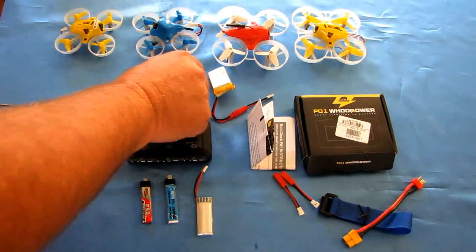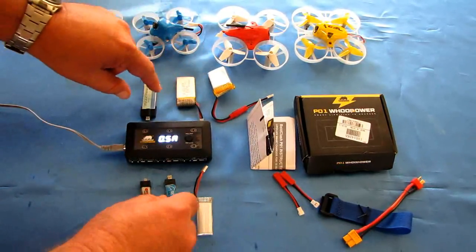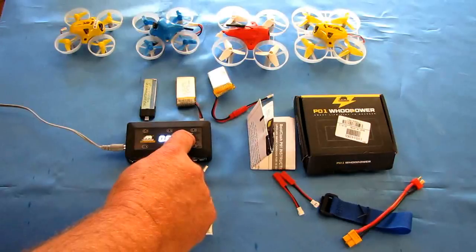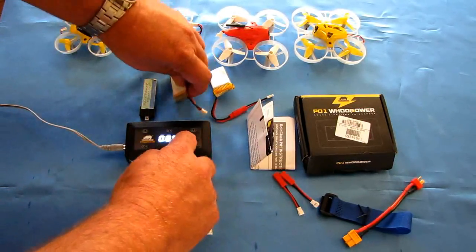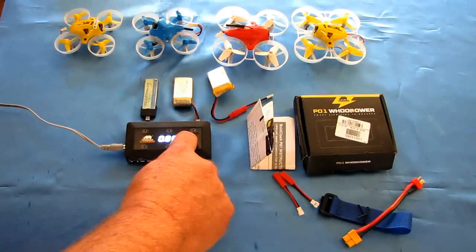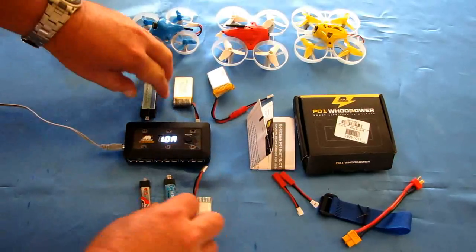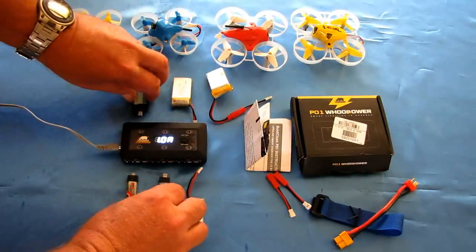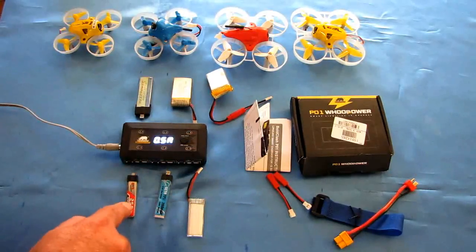This 250mAh battery will probably charge up first. If you need to charge the larger batteries faster, I'd recommend charging them in a second group and setting the amperage higher. For the 500 and 600mAh batteries, you'll probably want to use the max amperage — 500mAh times two equals one amp, which is the max for this charger. Charge those separately in a separate group at a later time. But in this case, we're going to charge all six at 0.5 amp based on our lowest capacity battery.